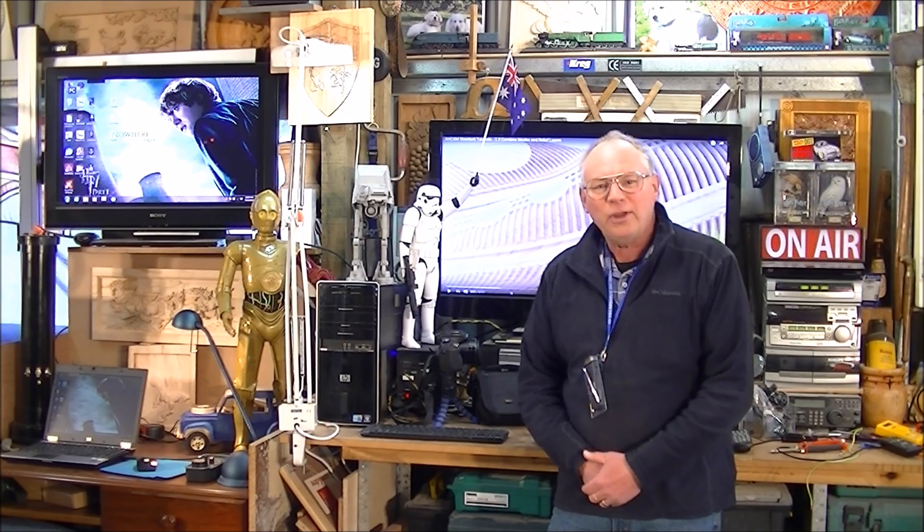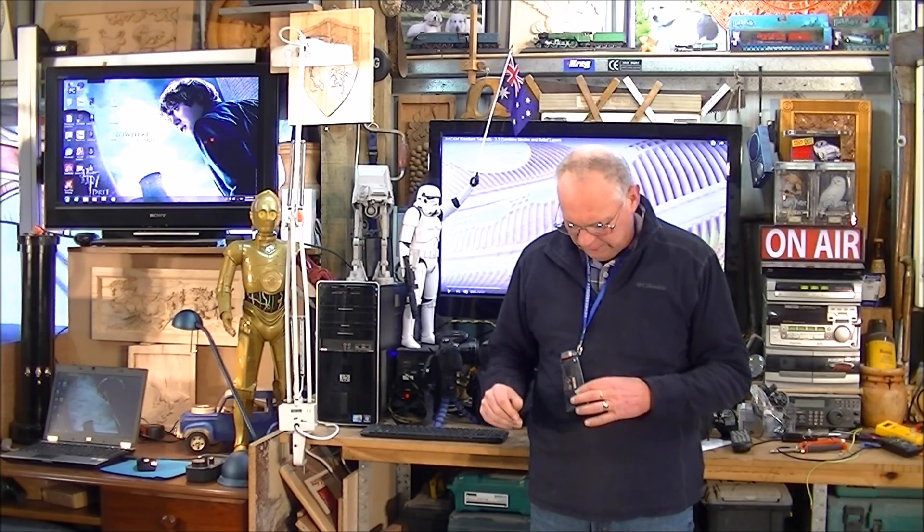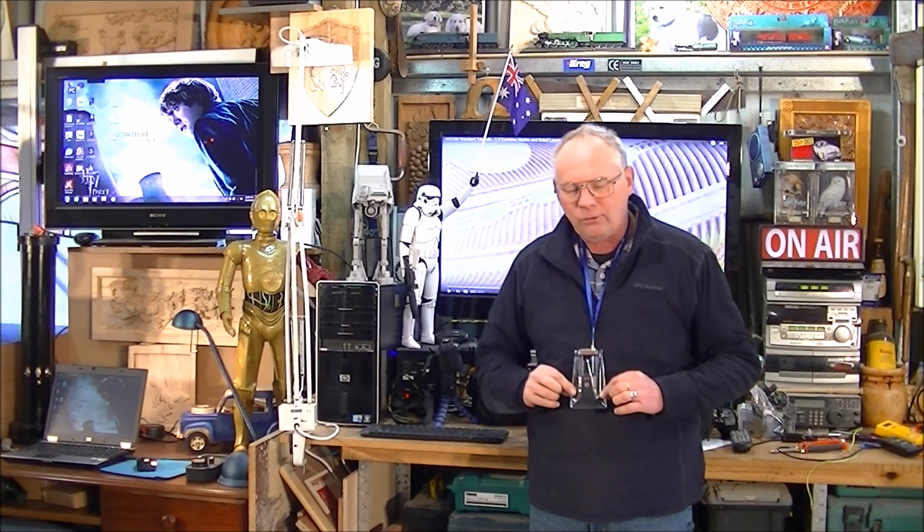Hello, and once again, welcome to my workshop. Today's video is going to be testing some new equipment. First of all, this — which is a secondary device for recording audio. I'm obviously not going to be wearing this for every video, I'm just testing it out at this moment.